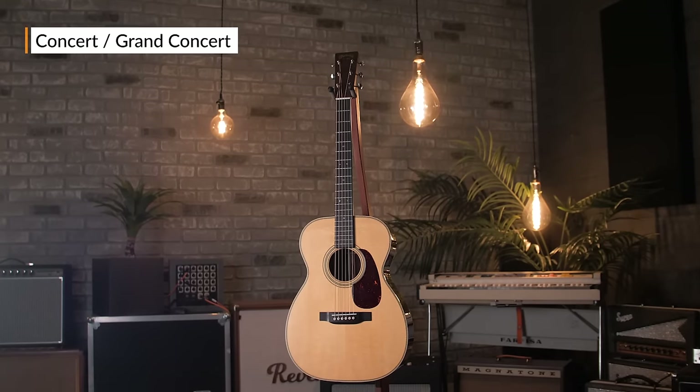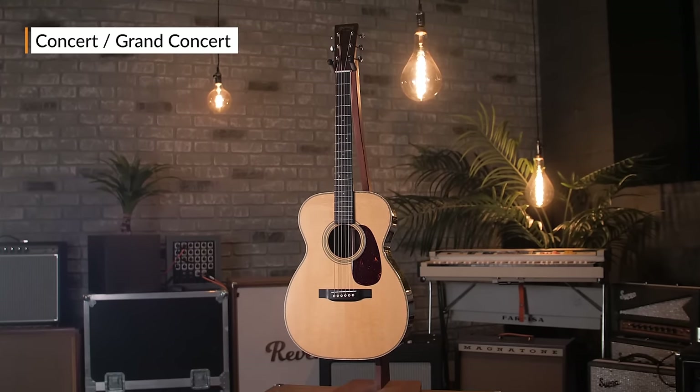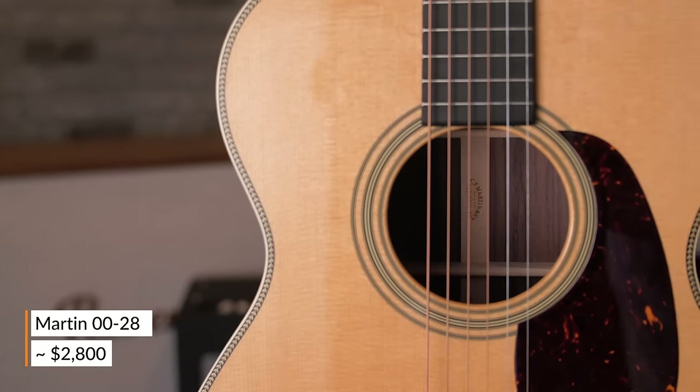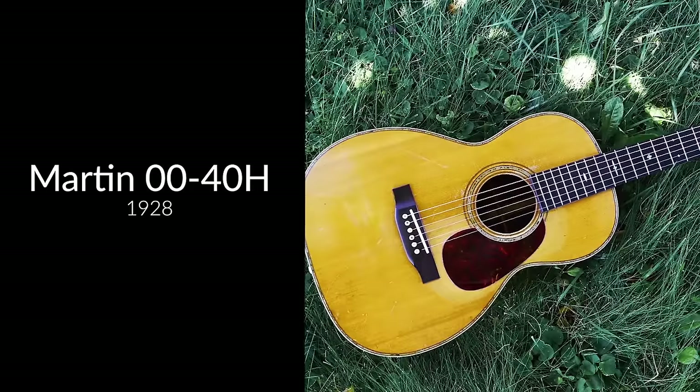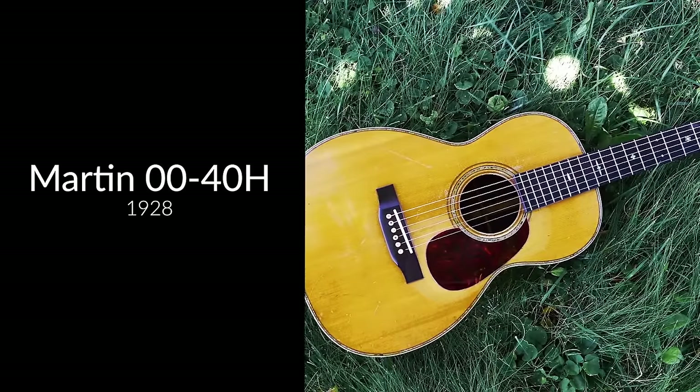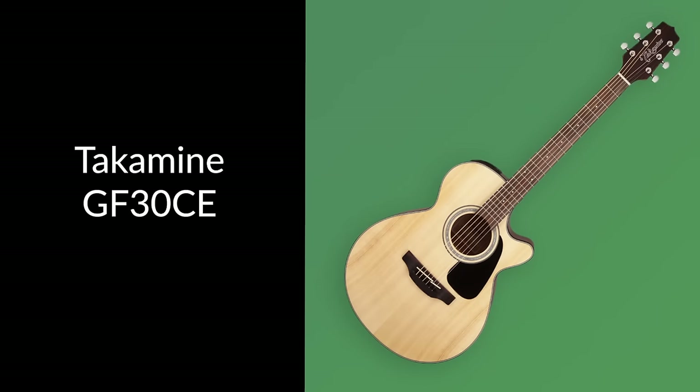Next up, we're going to lump together two sizes: the Concert and the Grand Concert. These guitars are a size up from the parlor guitar. They have a nice bright tone and are great for finger style. The Martin 00 series were some of the most popular guitars in this category, introduced in 1877 as gut string guitars and similar to a classical guitar shape. More affordable models were made by companies like Yamaha and Takamine — Takamine being a great option for guitar players just starting out or for kids.